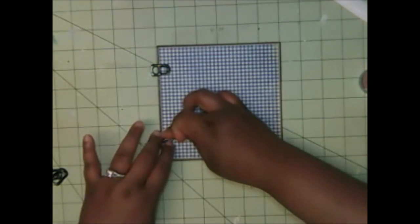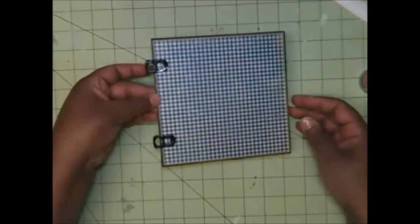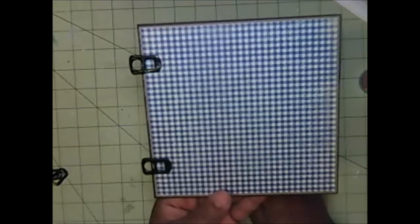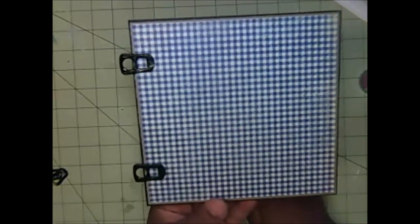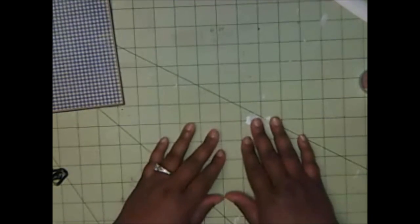Both pop tabs are now where I want them to be. I'm going to set this aside and let it dry, then I will come back and show you how to attach everything to the mini album. At this point you want to do the rest of your pages, so that by the time they all dry you can put your mini album together.